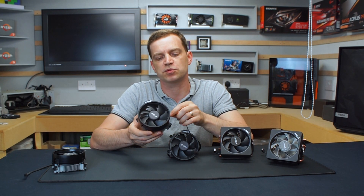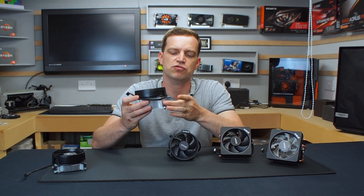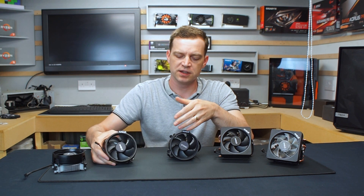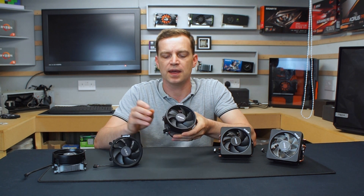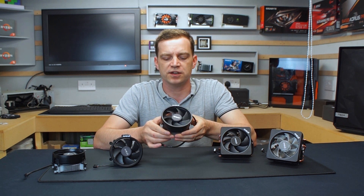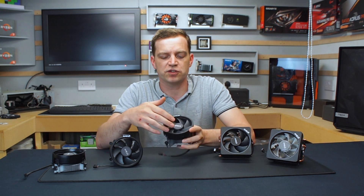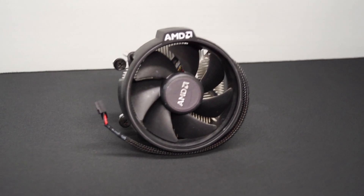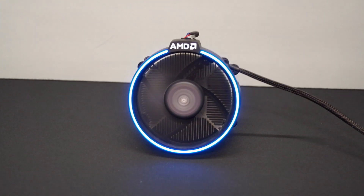Just like the Wraith Stealth, it comes with a braided cable with a black end so you can hide it in your system, and it uses the screw mount technique so you can go straight onto the back plate of your motherboard. Moving up from the Spire, we actually have another Spire — they seem to do two versions. This one is pretty much identical to the original Spire but it comes with RGB. It's the same depth, has the same 95 TDP, the copper plating on the bottom, and the screw mounting fitting. The fan is exactly the same but on the shroud we actually have a ring of RGB lighting.